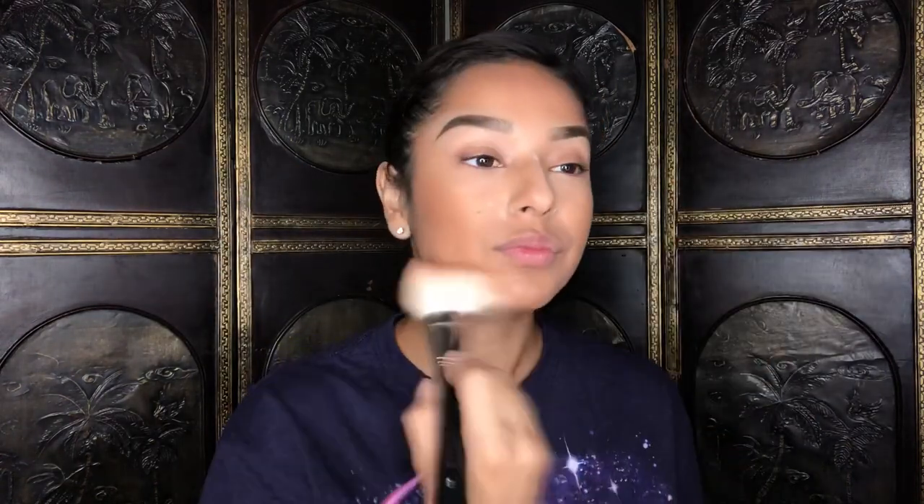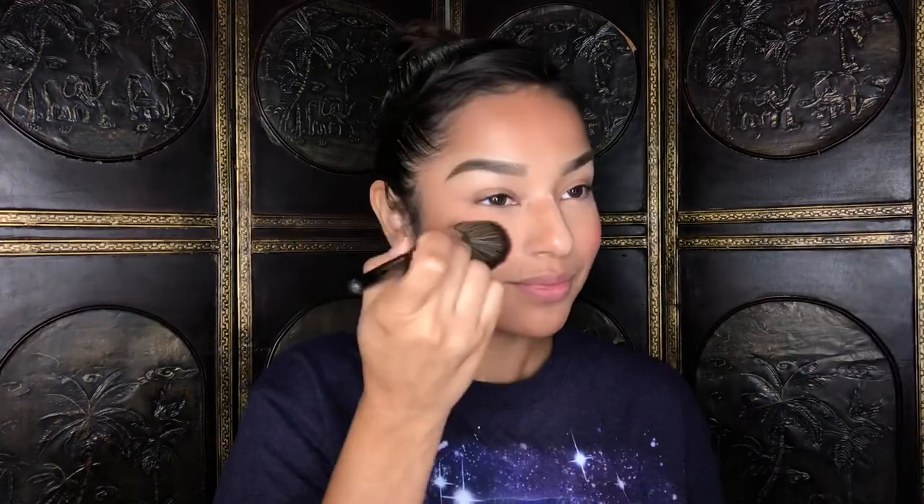For bronzer and blush I'm gonna use this palette from the Hip Dot and SpongeBob collab — it's called Sandy Cheeks and it has both bronzer and blush. I actually have a video on this that I'll link in the description where I go over the full collection. It's so cute! A little warning: if you decide to get the Sandy Cheeks palette, be careful — both the bronzer and blush are extremely pigmented, so you want to go light-handed.